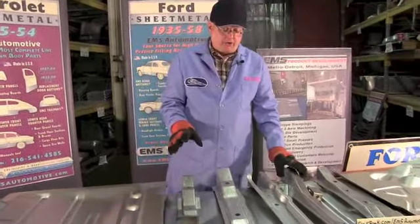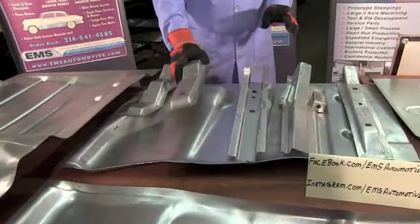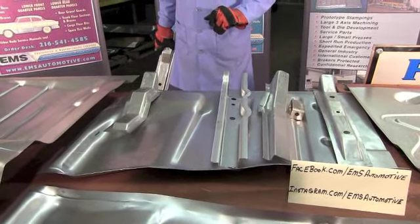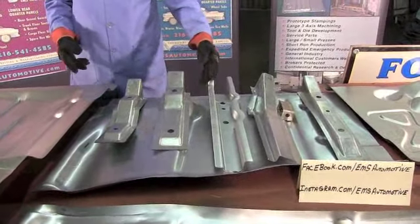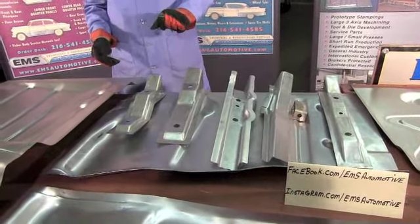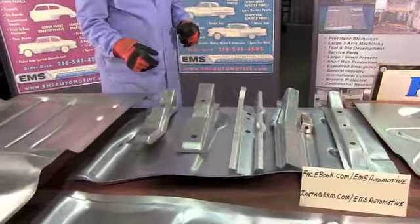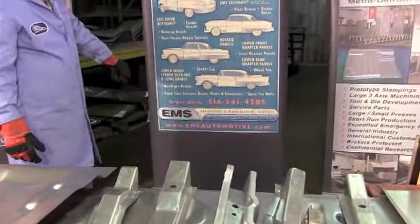So to cover this again: when you have a two door sedan, four door sedan, or station wagon, you have four rows of braces - one, two, three, and four. When you have a hardtop and convertible, you get the fifth row, and that sneaks its way in right behind the third row. A little confusing, but if you tell us you've got a hardtop or convertible, we'll just count the rows from the front. And remember, this is EMS Automotive, manufacturers of high quality sheet metal, made in the USA.